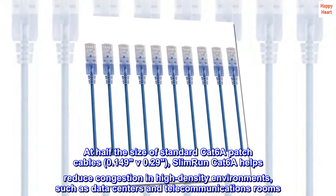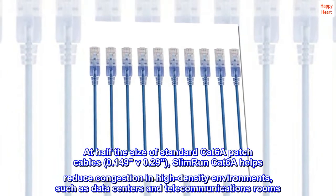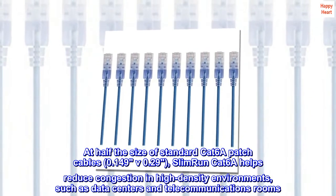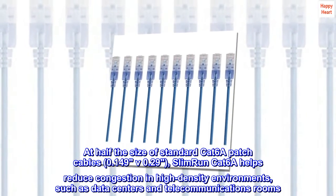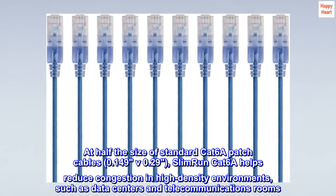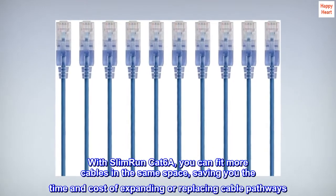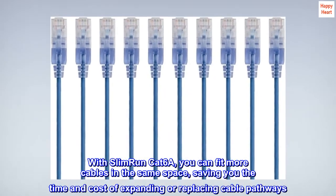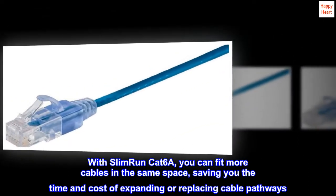At half the size of standard Cat 6a patch cables, Slim Run Cat 6a helps reduce congestion in high-density environments such as data centers and telecommunications rooms. With Slim Run Cat 6a, you can fit more cables in the same space, saving you the time and cost of expanding or replacing cable pathways.